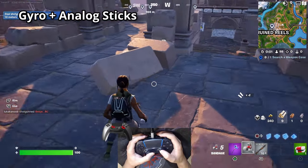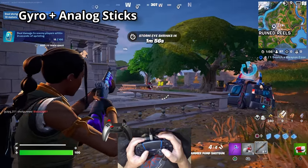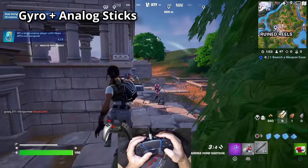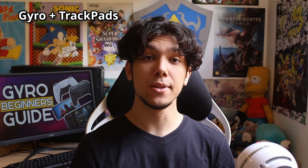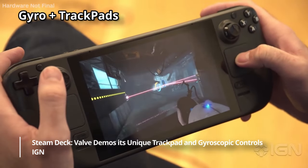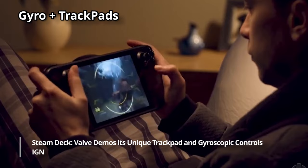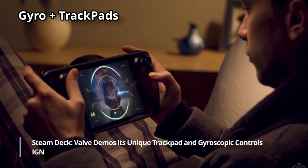Gyro plus analog sticks: this is the most common way of using gyro. Use the analog sticks to get close to your target and use gyro to do the rest of the tracking. Gyro plus trackpads is similar to gyro plus analog sticks — use the trackpads to get close to your target and use the gyro to do the rest of the tracking. Because of the amount of inputs you can map to trackpads, this makes for a super versatile setup.